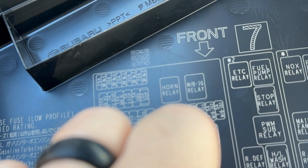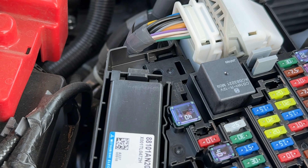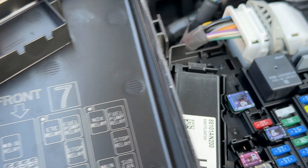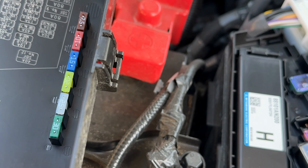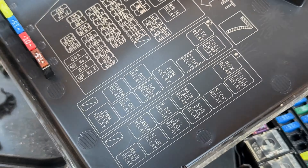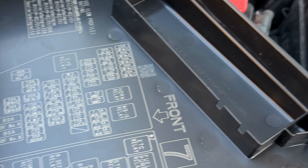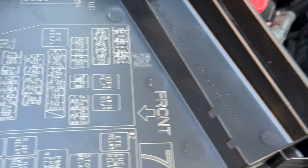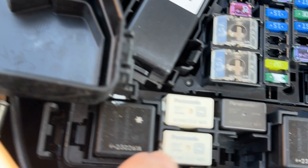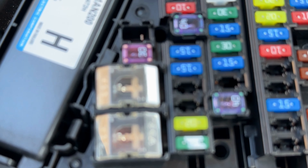Rear defrost, front — and you've got the relays, your fuel pump relay. It shows you that the front goes this way. Let's see if we can figure this out — the front goes that way, so that's how it stands. Front is to the front — follow the arrow. And then you can see the main fan relay is right there.